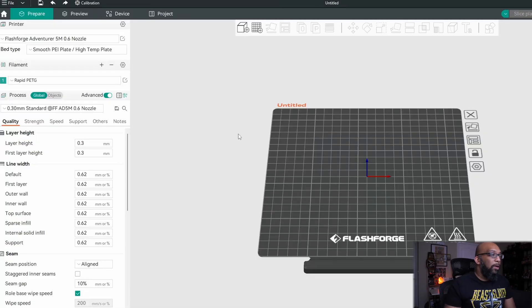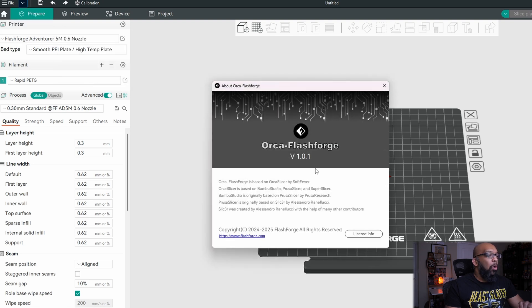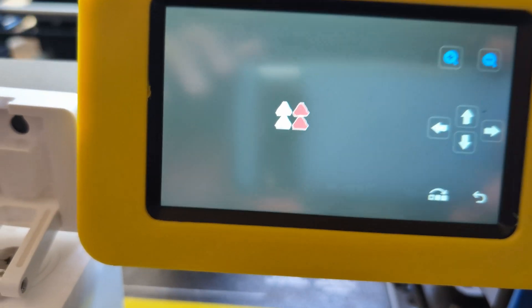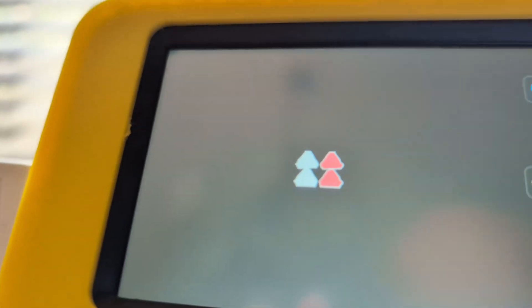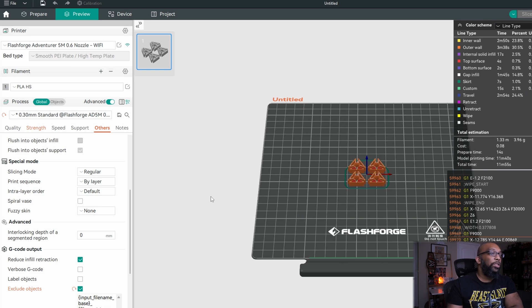Let's head over to Orca FlashForge. As you probably know, this is just a fork of Orca Slicer but it is using an older version of Orca Slicer as its base. They recently updated this version — the one I'm using right now is version 1.0.1. I'm not going to use it for this example because the exclude objects function, based on my testing, does not work in Orca FlashForge. You can enable it, but when I tried to use it, it still continued to print the excluded objects anyway. So instead I'm going to hop over to Orca Slicer — the regular Orca Slicer version 2.0.